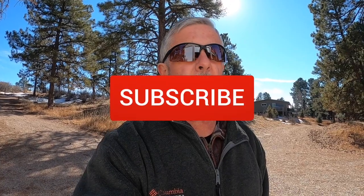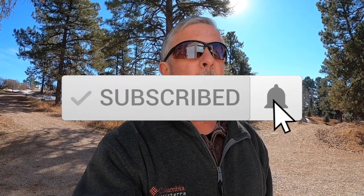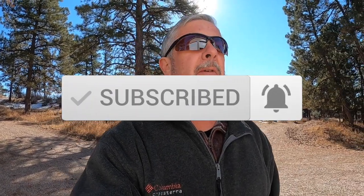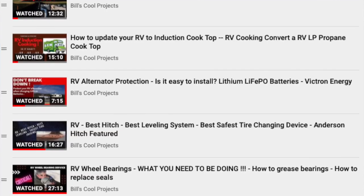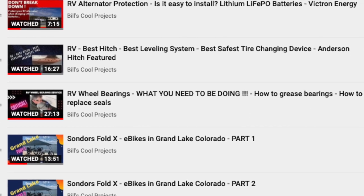Thanks for tuning in. Please like, share, and subscribe. Check out my playlist on RV solar — I'll put the link down below for my other videos where I added 1,500 watts of solar onto my 2001 Fun Finder. It's just amazing. I added Battle Born batteries in.